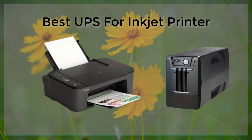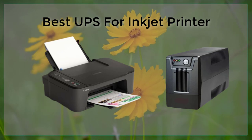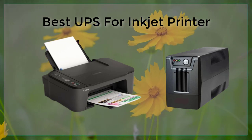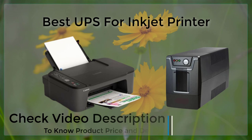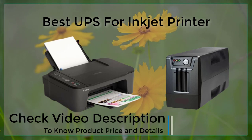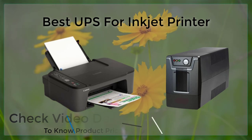When it comes to selecting the best UPS for an inkjet printer, there are several factors to consider. These include the amount of power the printer requires, the length of time you need backup power, and the size and weight of the UPS.